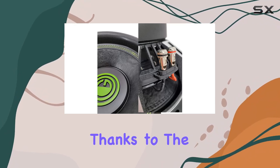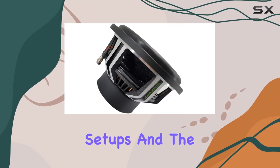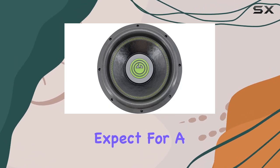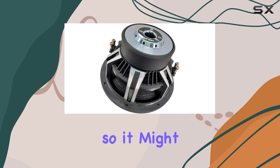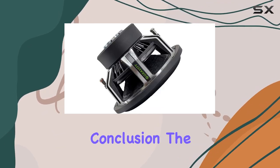Installation is straightforward thanks to the car mount type. They fit nicely into most custom setups, and the size, although substantial, is well within the limits of what you can expect for a high-performance subwoofer setup in a vehicle. Remember, proper installation is key to achieving the best sound, so it might be worth considering professional installation if you're not experienced.